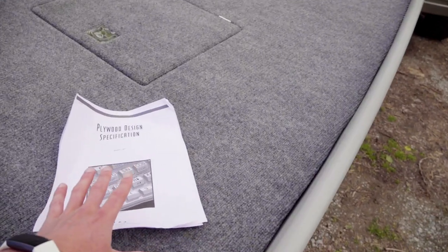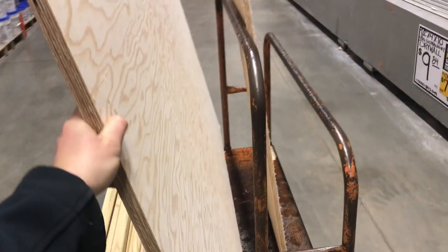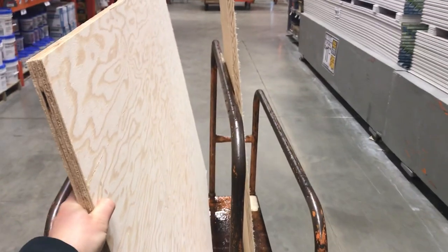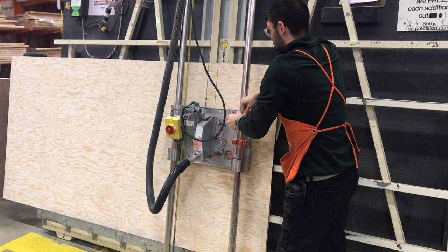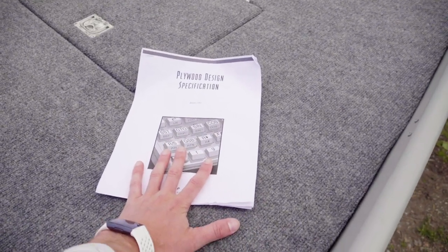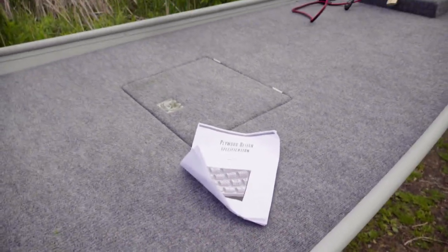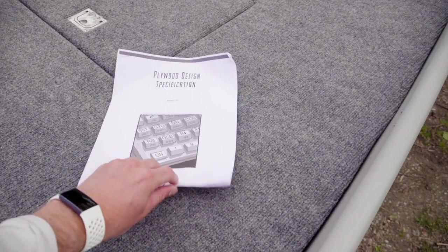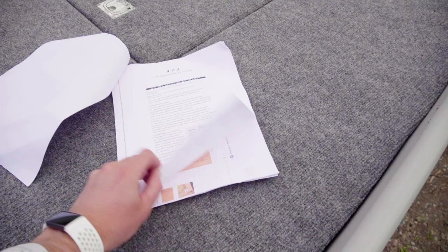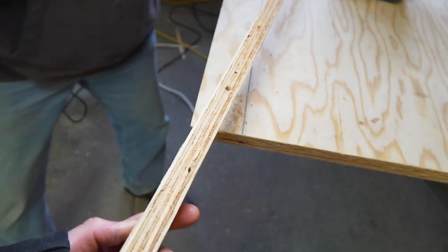When I went to Home Depot — well, I actually looked online first to see what they sell. They sell marine plywood and I went with three-quarter inch because it's stiffer and I wasn't really worried too much about the weight. I got this online through the website after I Google searched Home Depot's marine grade plywood and saw where it was produced and got all the specs, so that was really important to research beforehand.